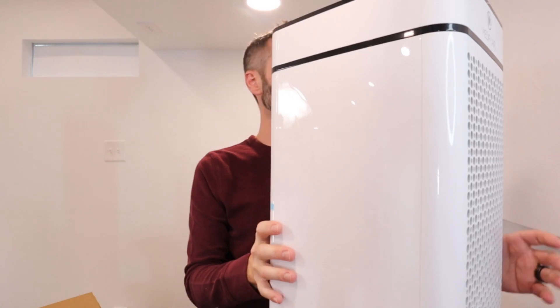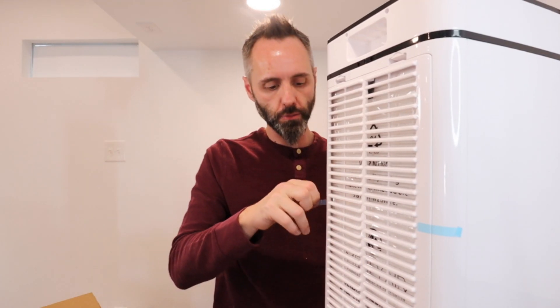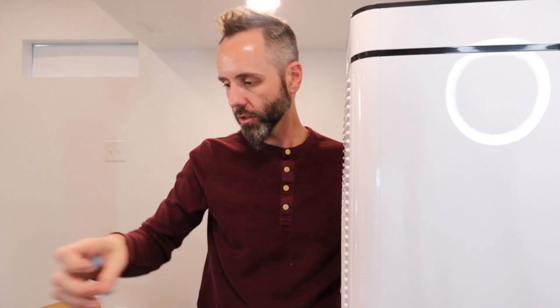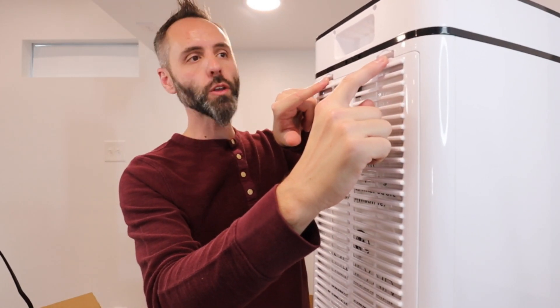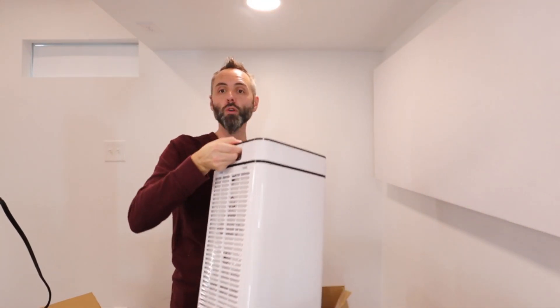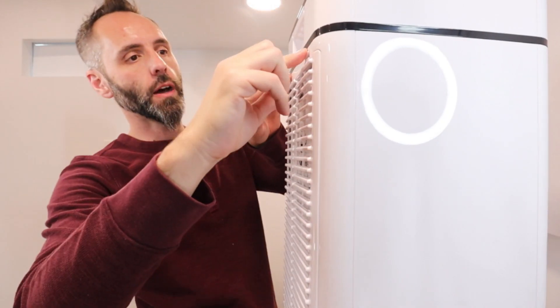Let's take it around to the back right here — this is where your filter is going to live. They have little bits of blue tape on the back right here, so let's go ahead and peel those off so we can open up this little compartment. Just like that. I also want to point out that it does have a nice little handle right here, so if you need to move this around your room you can carry it with one hand — very easy to maneuver.